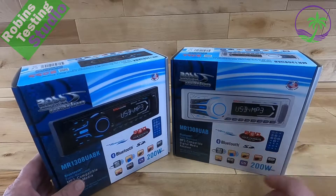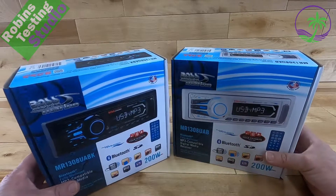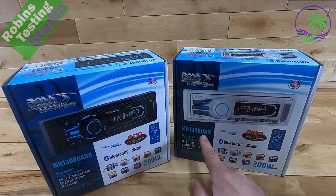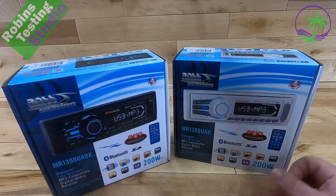Hi there, Robin here, and in this video we're going to be talking about the BOSS Audio Systems marine audio head units. We've got it in black and white. There's the MR-1308 UAB and the other model is called the MR-1308 UAB-K, so it comes in white and black.